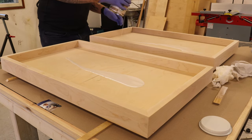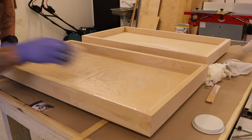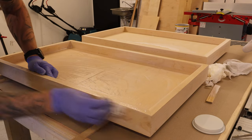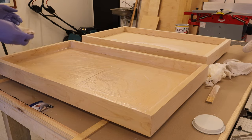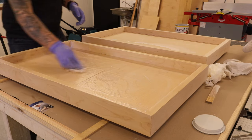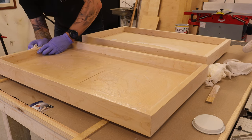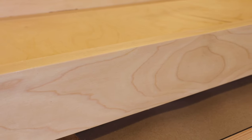Once the glue had enough time to cure, it was time to add the finish to the beds. To finish the beds I'm using a pigmented oil-wax mix. Then it was just a matter of letting the finish cure on the pieces.